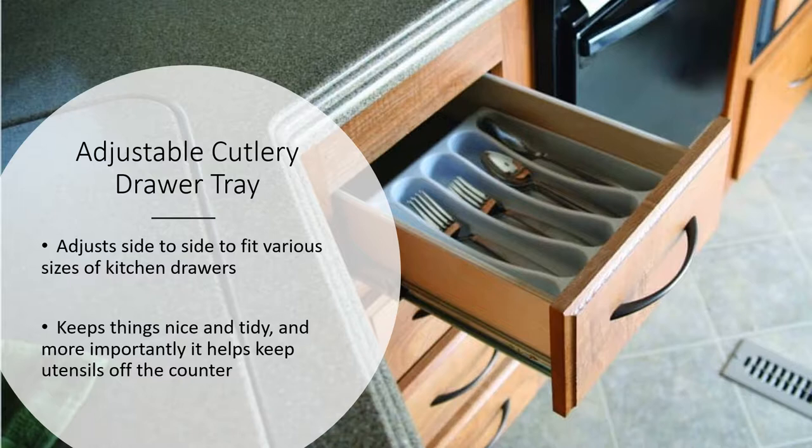The first thing we're going to look at are adjustable cutlery drawer trays. Adjustable trays like this will fit into various size kitchen drawers, allowing you to put your cutlery and utensils away nicely, keep them off the counter — which is very important. We want to make sure that countertop is nice and clean and clear.